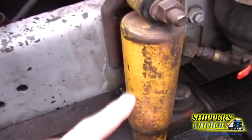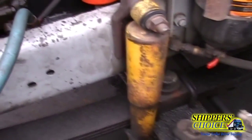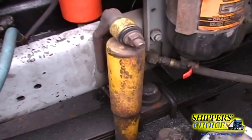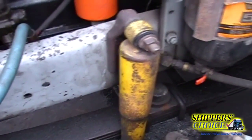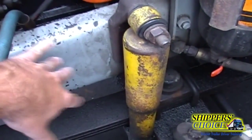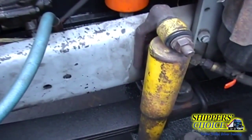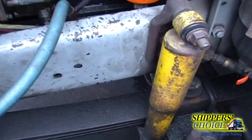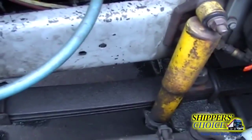We're going to check our shock absorber — not cracked, bent, or broken, all bolts are present, I see no leaks. Our frame is not cracked, bent, or broken — no illegal holes or welds. For the tractor frame, this is the only place you check it here; you will also check your cross members, your rear tractor frame, and your rear trailer frame when you get to the back.